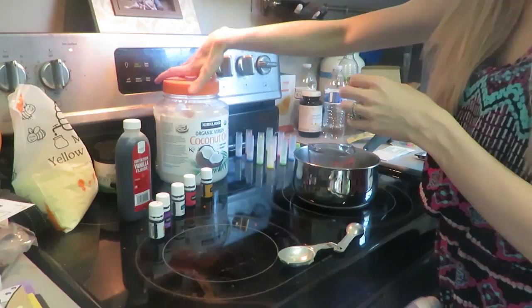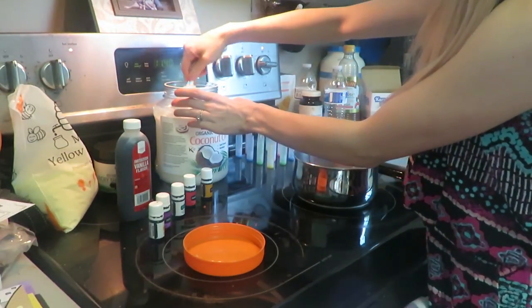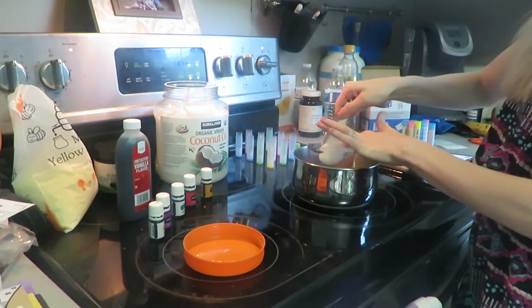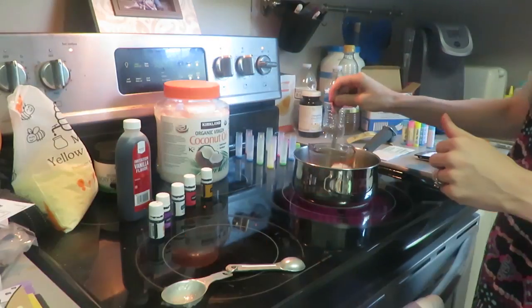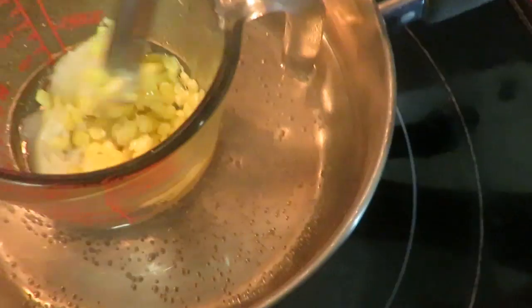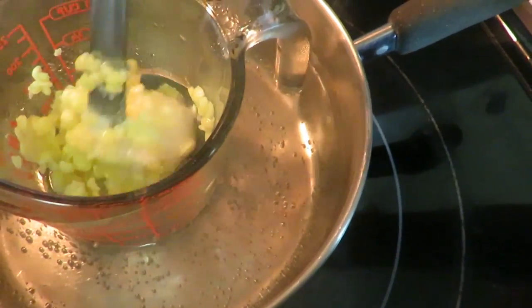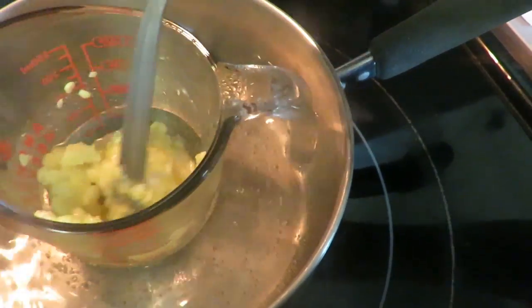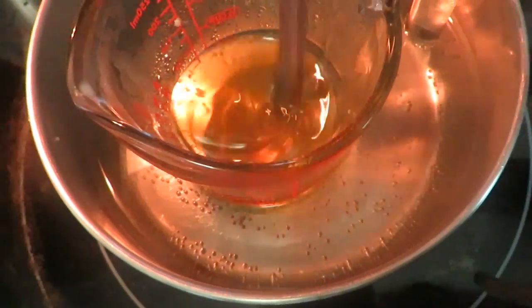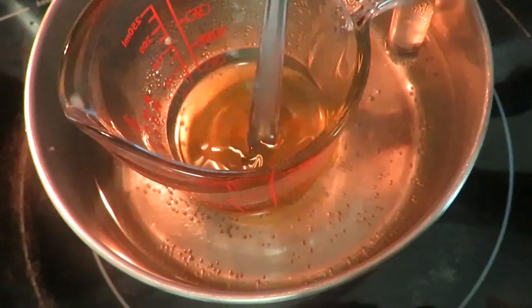And then this is my big thing of coconut oil from Costco because I use it all the time. We're going to get one tablespoon of coconut oil also. I'm just going to take my spoon to kind of mix it up a little bit and show you what it looks like when you first put it all together. So now it is all mixed up — it took about three to four minutes to let it all melt really well.